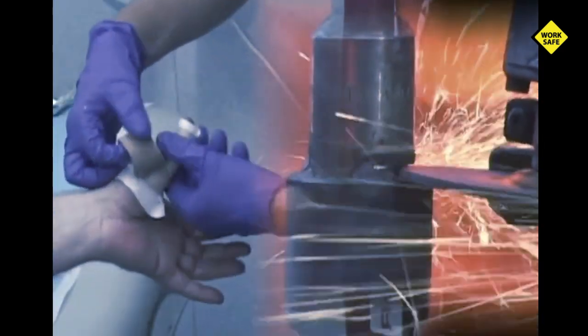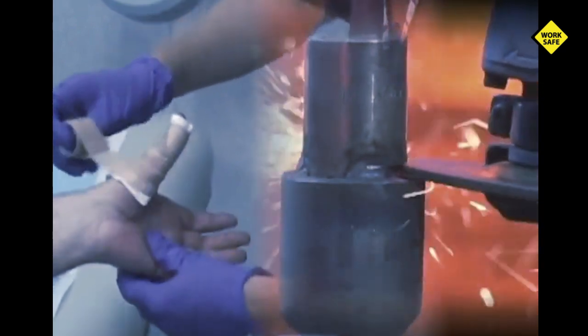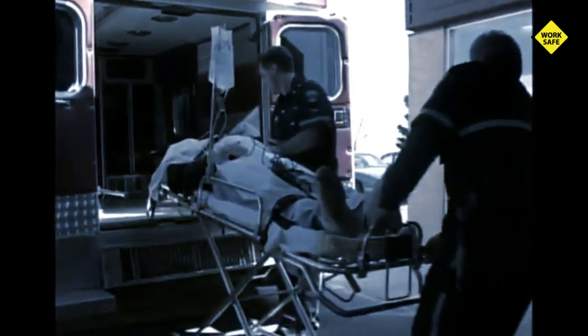One mistake with a zip or cutoff disc and you'll have shortcuts alright — short fingers, short arms, and perhaps a much shorter life. Cutoff and zip disc injuries can be extremely serious and even fatal.